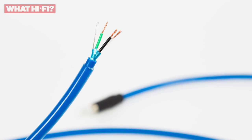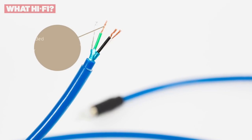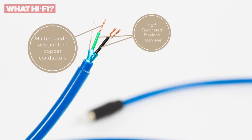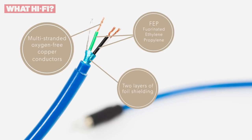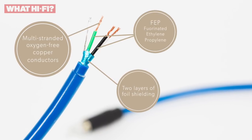While its construction might be inspired by less expensive cables, Chord has made numerous improvements to ensure that quality-wise, it leaves them in the dust. The conductors, for example, are made of a heavier gauge oxygen-free copper, and the insulation has been upgraded to FEP, or fluorinated ethylene propylene, for those that want to get technical. The shielding has a dual-layer counter-wound heavy-gauge foil design, and Chord has fitted this cable with its silver-plated V3 RCA plugs.